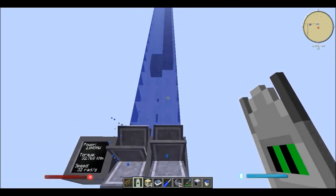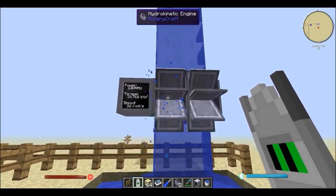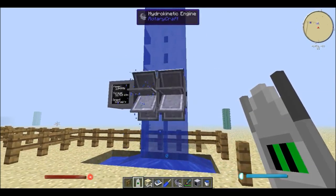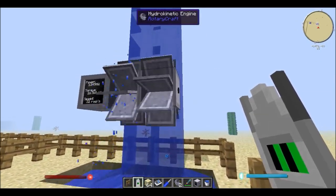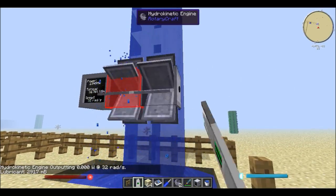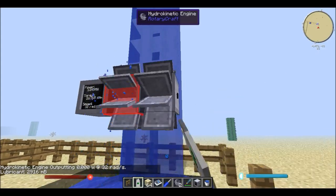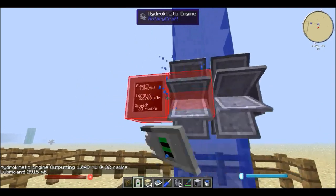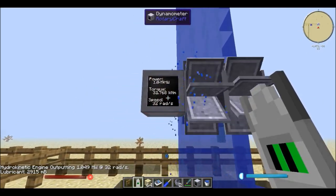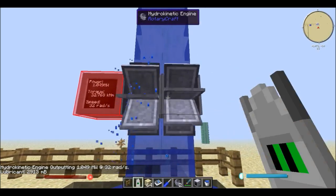If you let the water drop from 64 blocks above the hydrokinetic engines, you can actually chain the hydrokinetic engines together for greater effect. This one says it's outputting zero watts but it's outputting zero watts at 32 radians per second, which just means it's outputting its energy to that one. And overall it's outputting 1.49 megawatts of power, which is the maximum output of that plus the maximum output of that.